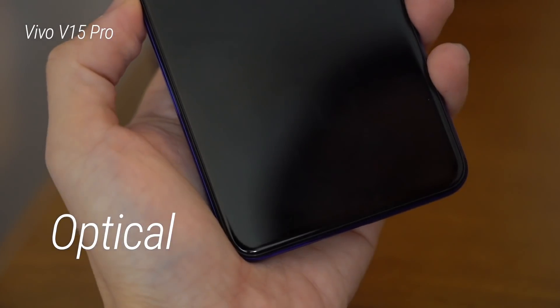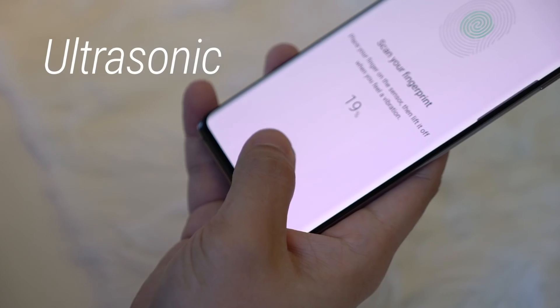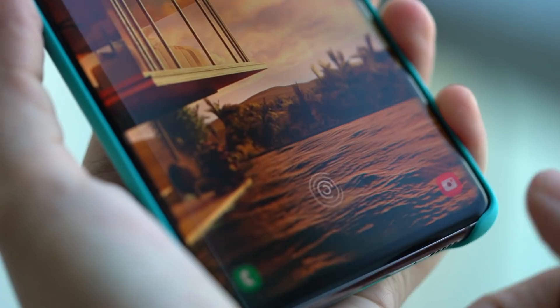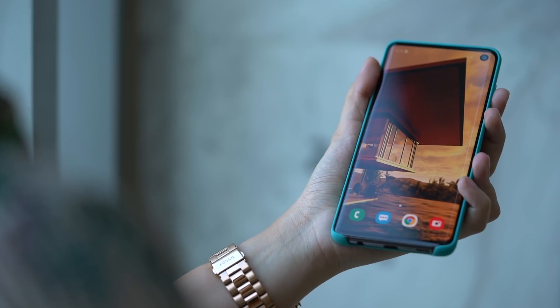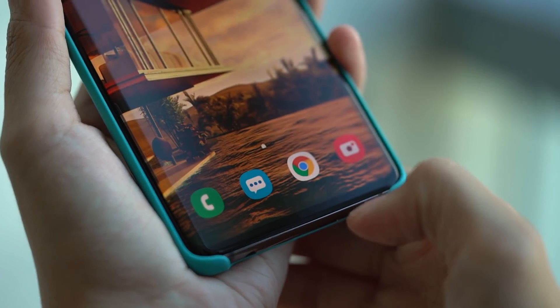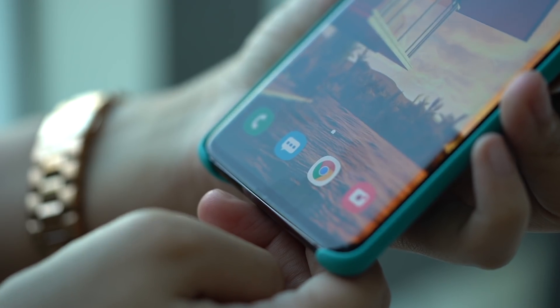In 2019, under-display fingerprint scanners aren't new — you've already seen it on some lower mid-range smartphones late last year. While late to the party, Samsung's implementation is different and better. Unlike other brands that use optical scanners, which make use of light and a tiny camera to analyze your fingerprint, the S10 comes with an ultrasonic fingerprint scanner, which is faster and much more accurate. The display doesn't even need to be turned on for it to work. You just tap your registered finger and it unlocks just like that. This is by far the fastest under-display fingerprint scanner we've seen on a smartphone to date.